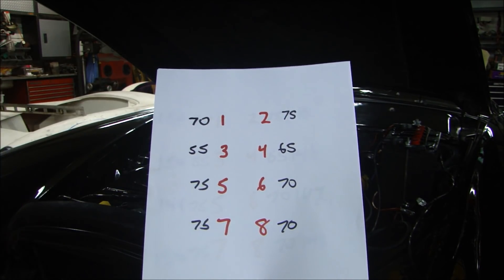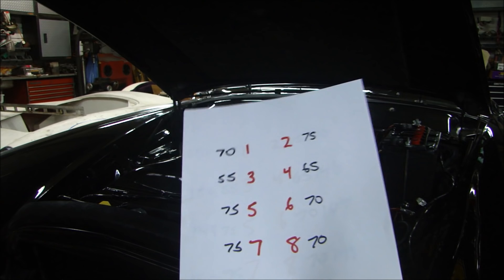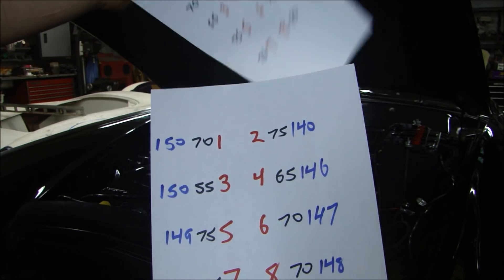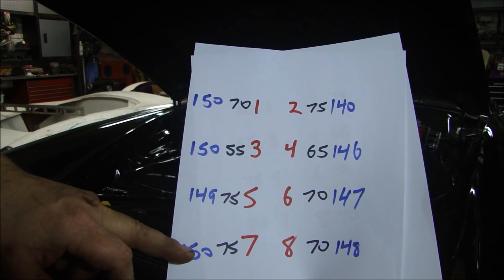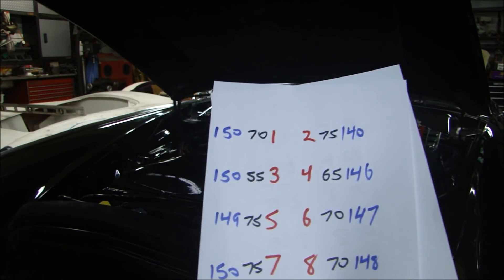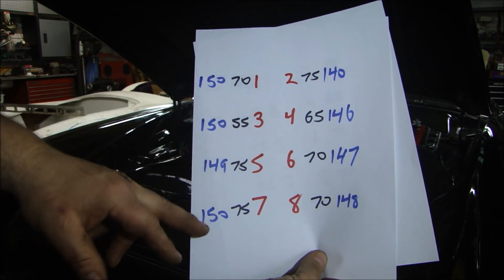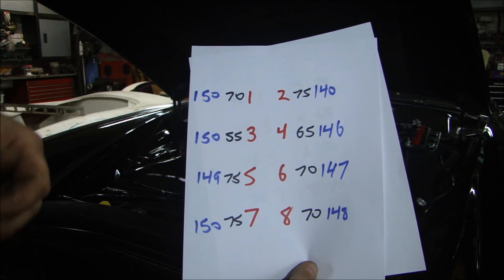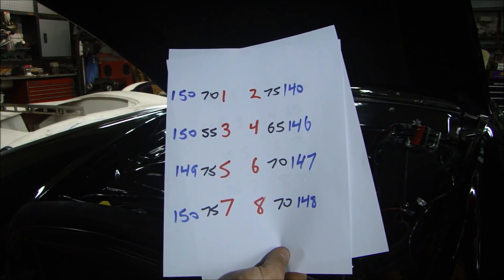So the right bank was a little bit lower than the left bank due to some compression reason. Now I just checked them again with the same gauge, ran it cold, and these are what the numbers came out to be: the 70 went up to 150. So we had 150, 150, 149, 150 on one side, and 140, 146, 147, 148 on the other. The right bank is still a little lower than the left bank, and that's probably because they're cut just a little bit differently — the block could be cut just a little lower, giving a little more compression on that side. But the numbers jumped up incredibly. So we know the rings were worn, the cylinders were out of round, and this engine was losing a lot of power because the pressure was way, way down.